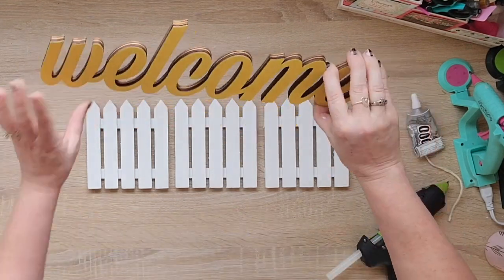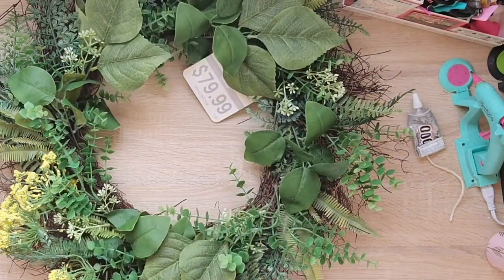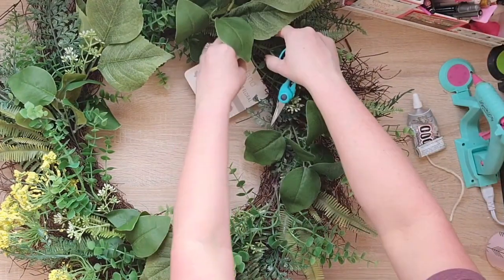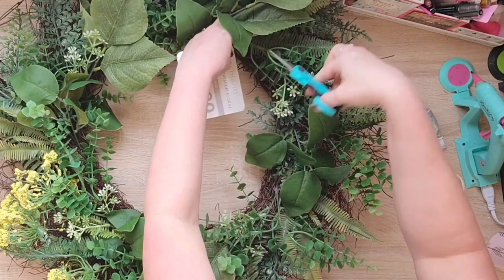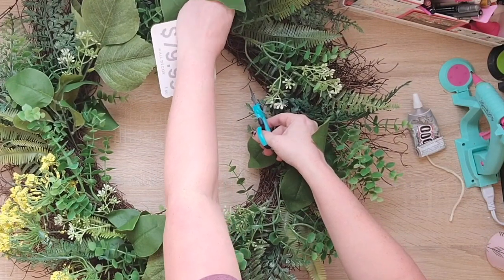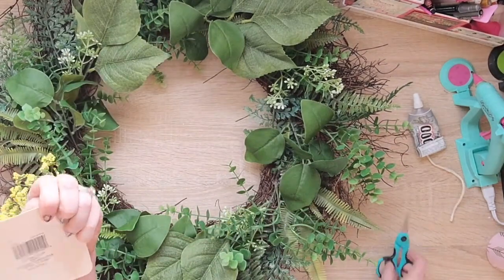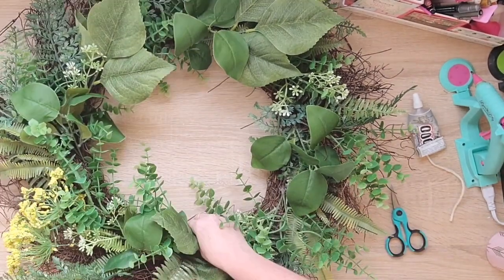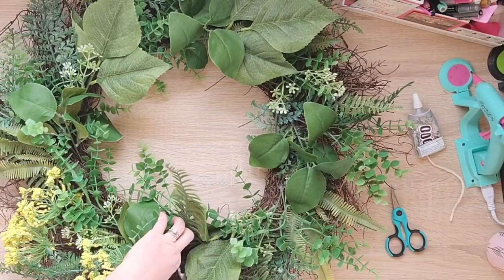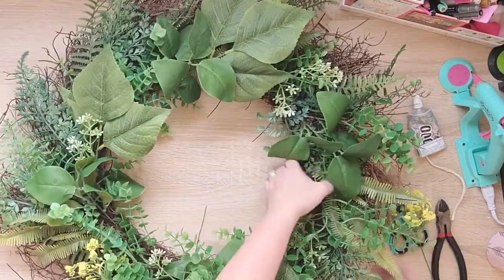It gets really really hot where I live, so my wreaths have to be extra secure. I got this wreath from Michaels — can you even believe it was regularly $80? The greenery on it isn't even super high-end, but I got it as part of one of their grab bags last spring, and I got three wreaths like this for $5. That makes these about $1.75 a piece.